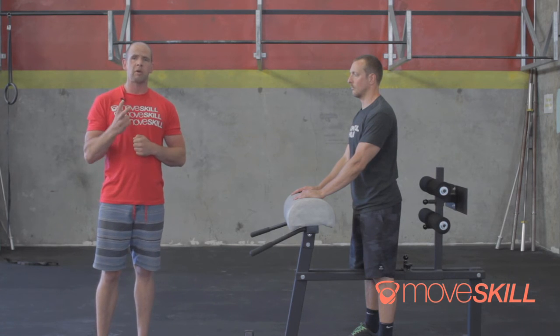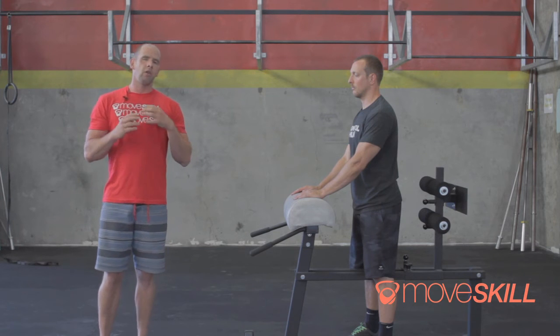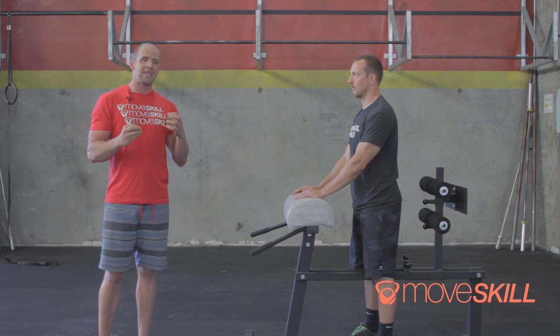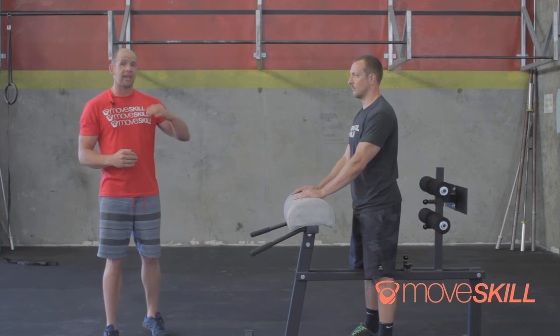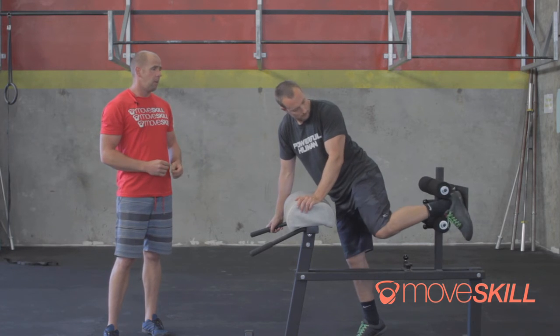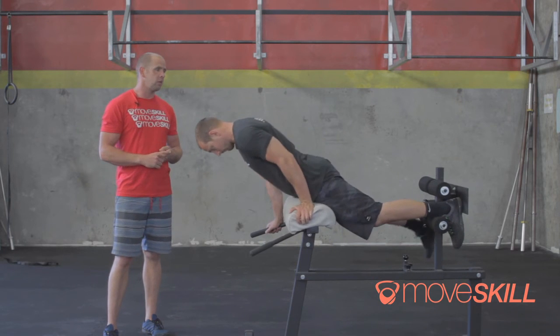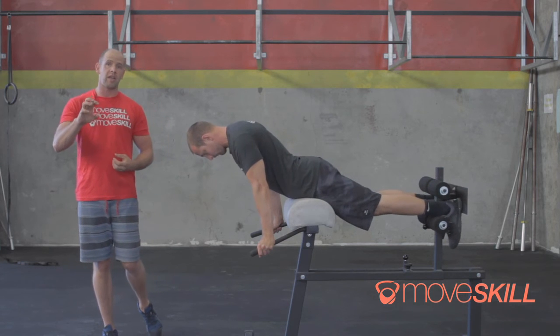Remember, two minutes is our passing time. We're also going to use the Sørensen as a training tool — we'll use it as a back extension. With a GHD it works out great for back extensions. We're going to use something close to it, but it will change slightly. Make sure to look at the day-to-day programming.